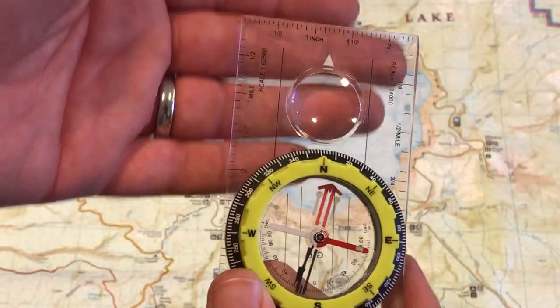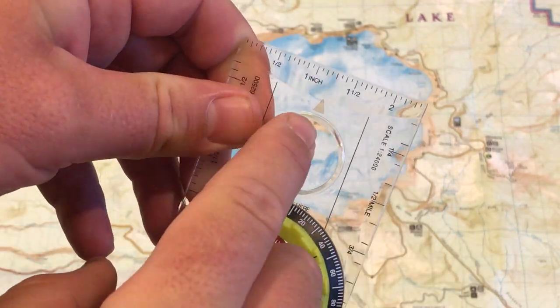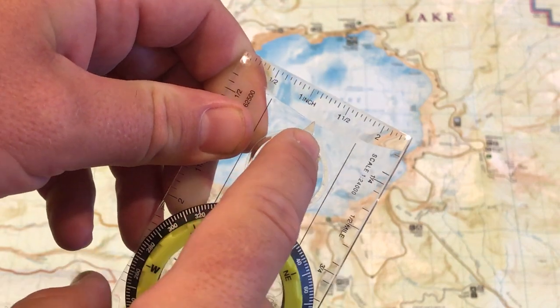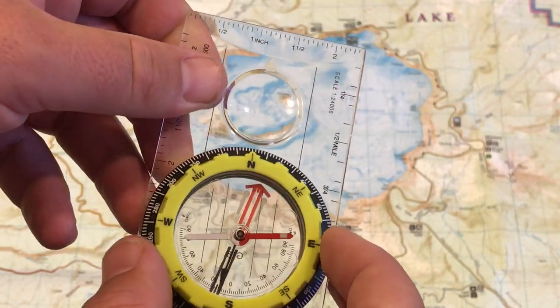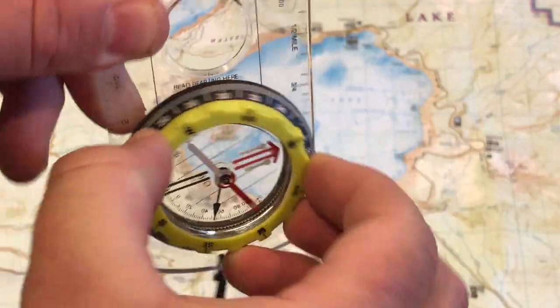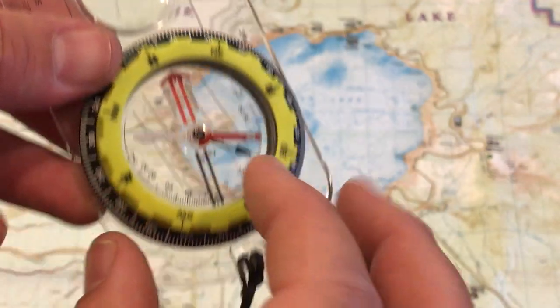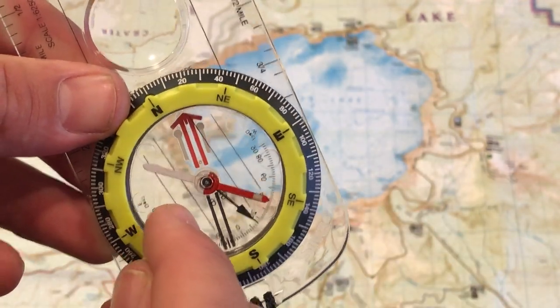Now the compass — a few basic parts: there's the base plate of the compass, which is clear so you can lay it down over the map. The direction of travel arrow is important; that's always going to be pointing towards what you're trying to find. And then there's the bezel that spins here on the compass, and inside the bezel we have our north-south lines, which are the black ones.